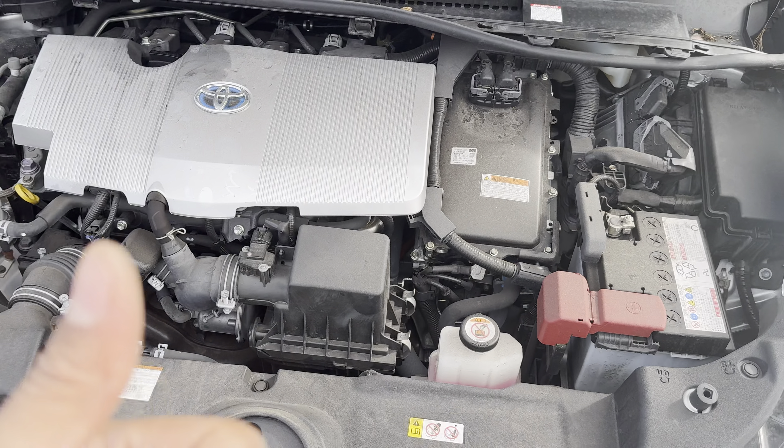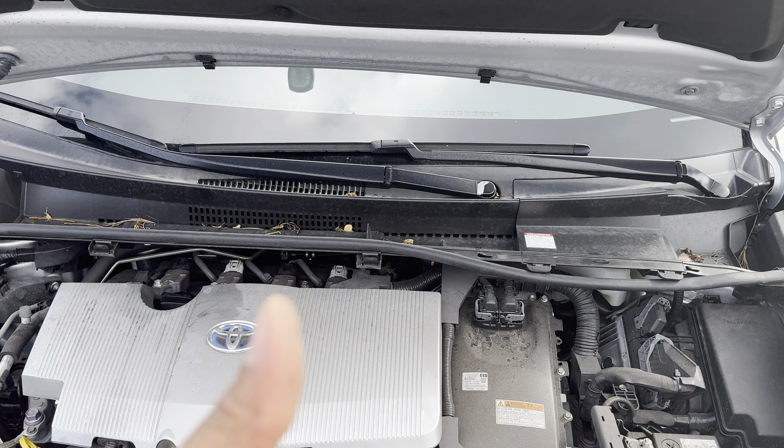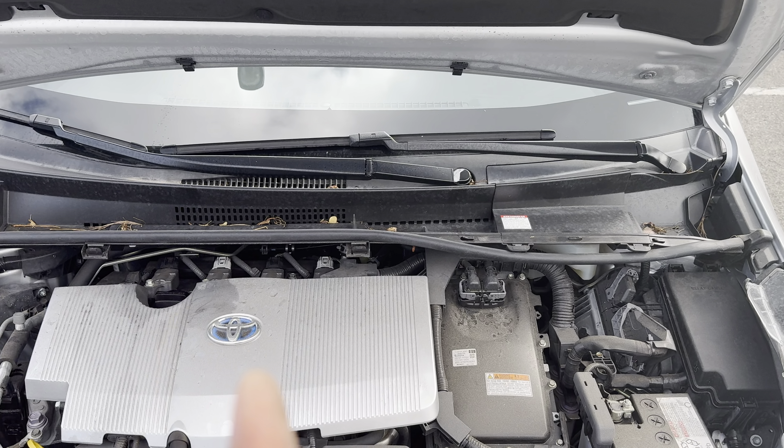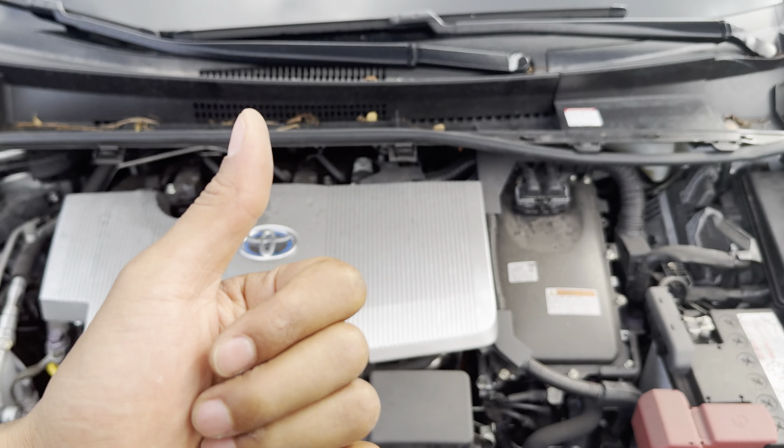Today I am going to show you where to find the relay fuses on a car. I'm going to show you on this particular car, but it'll help guide you in finding them on your own car.